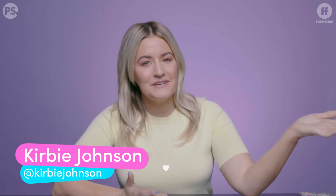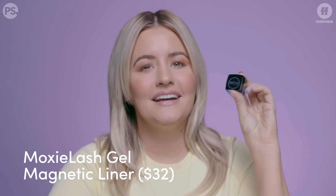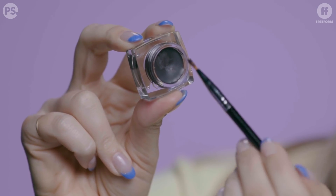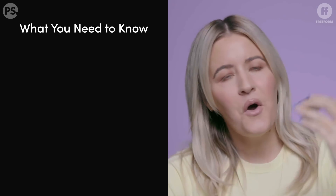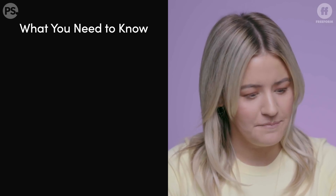Hey guys, welcome back to Curvy Tries. Today I'm not wearing any eyeliner or mascara because I am trying a product that has been requested for a very long time: the Moxie Lash magnetic eyeliner. This sounds way too good to be true — it's a liner that includes magnetic powder so that your magnetic lashes adhere to your eyeliner. So what is Moxie Lash?